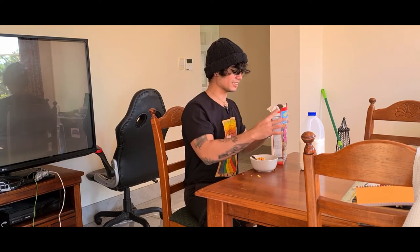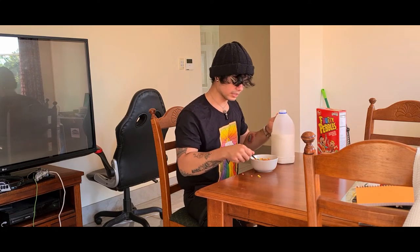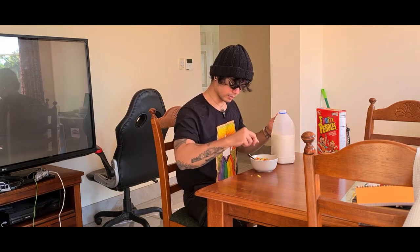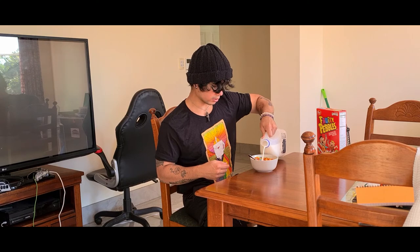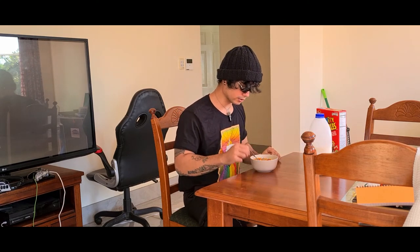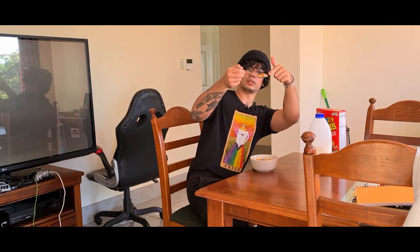I just ruined the first taste accidentally — it tastes good though. I was meant to have it with milk first. Anyway, pouring it in — listen to that. Let's get all of these in there. Cereal goes first, then milk. For anyone that doesn't do it that way, you're insane. Okay, now you eat it.